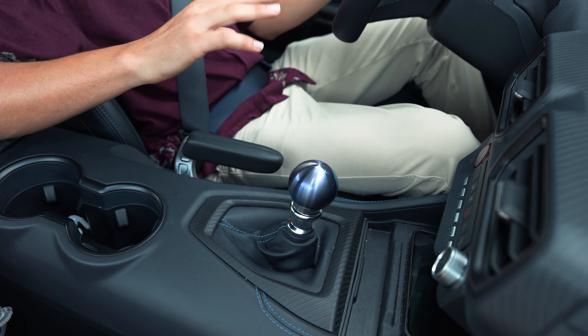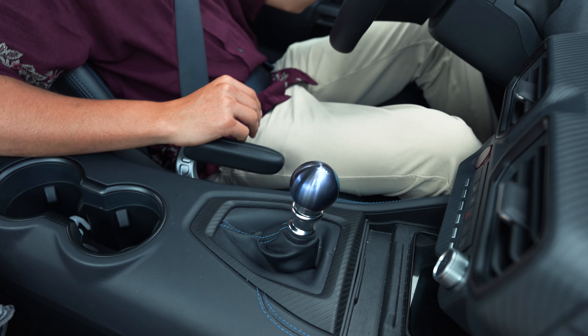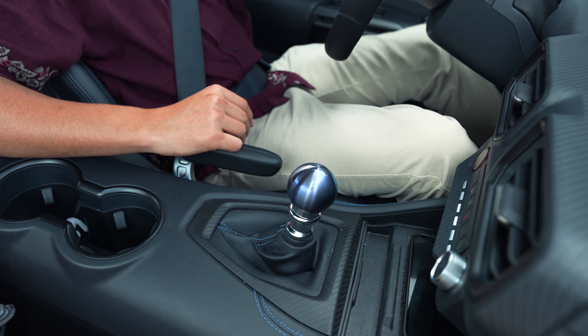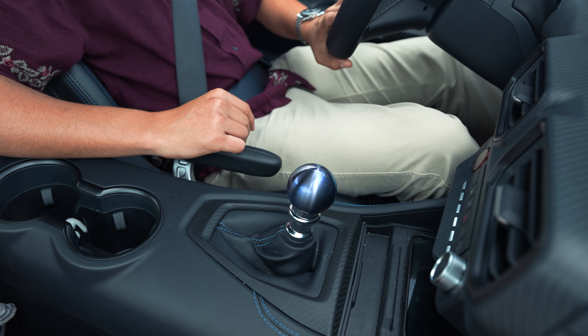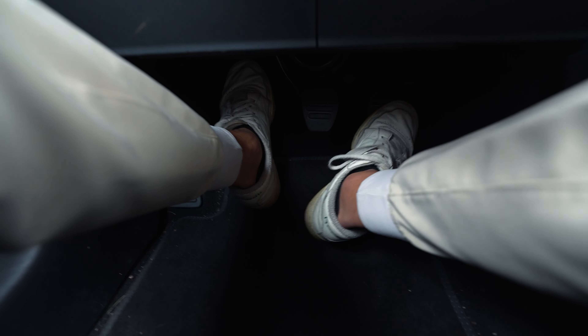It's important for you to find a large and open space and just get comfortable with slipping the clutch. Practice at low speeds in first gear by clutching in, bringing up the RPMs with some steering input, and just dropping the clutch and controlling it.